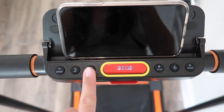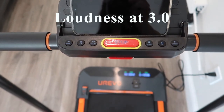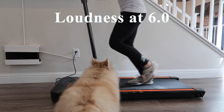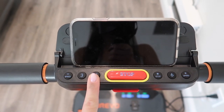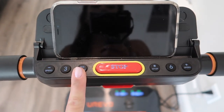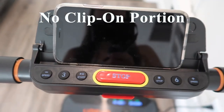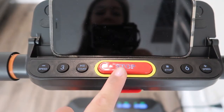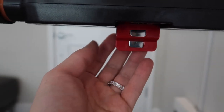Let's go ahead and turn it on. This is how loud it sounds at a speed of 3.0. Now I'm going to demonstrate how the emergency brake works. This emergency brake doesn't have a portion where you would clip it onto your shirt, however if you do need to stop, you just press this button right here. After you push the emergency brake, this portion will dangle and the treadmill will not restart until you put this portion back up.